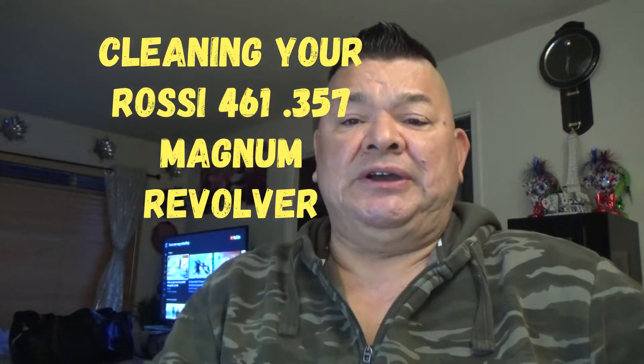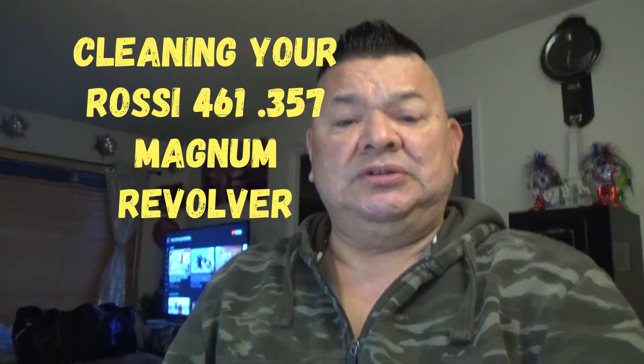Good morning, good Saturday to you. Label of Life here and today we're going to do something different. YouTube has changed their policies on disassembling weapons for repairs and/or cleaning, so I decided to go and do a video on cleaning the Rossi 461.